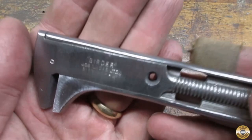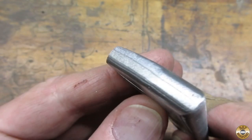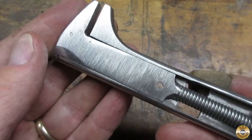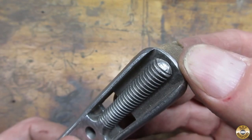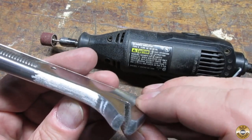I ended up going over the whole wrench. Here is the wrench after 120 grit. I was really careful not to sand away the maker's mark. I used the little sanding drums in my Dremel to get the underside of the draw. I find those sanding drums do a nice job on curved areas like this.